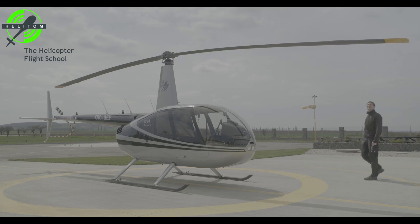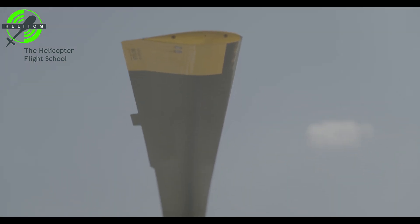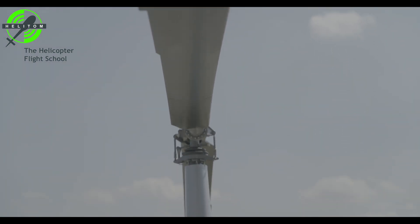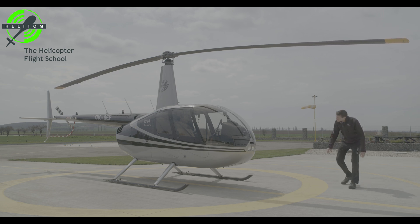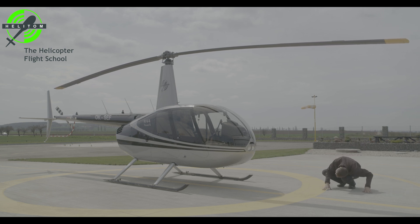Robinson R-44 Pre-Flight Check. Check general condition of helicopter from outside and verify no visible damage or abnormal wear.